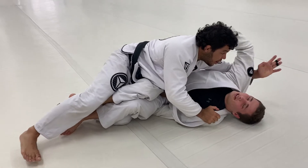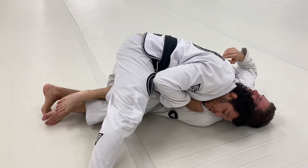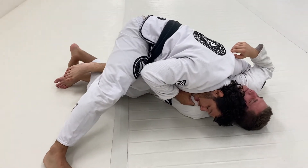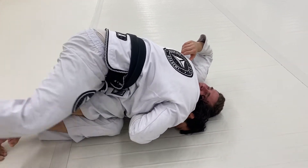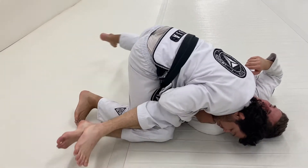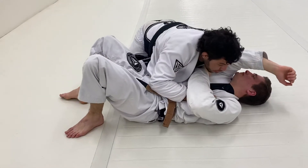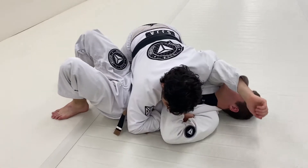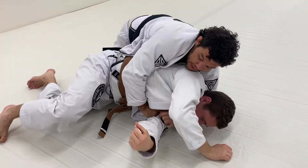I've got the left hand on the collar, and my head pushes his head the other way. From here I will move my left knee forward — one, two — and kick my right leg back right to the same spot where I'm leaving my left, and pass the guard. If he tries to turn to me, it would be hard for him because of this grip; and if he tries to go the other side, I have back attacks.